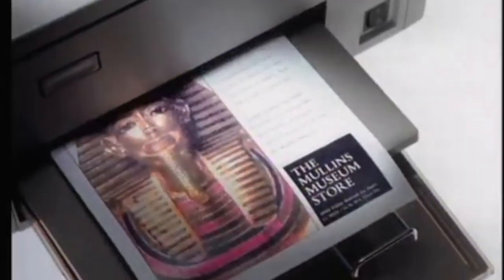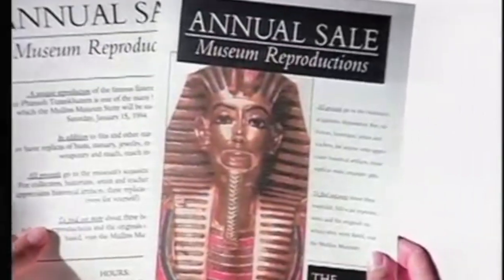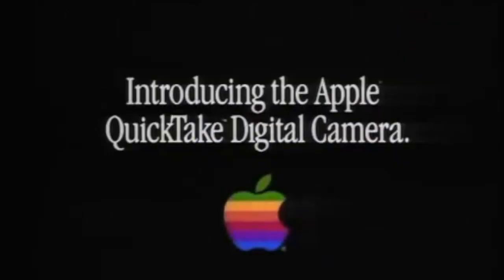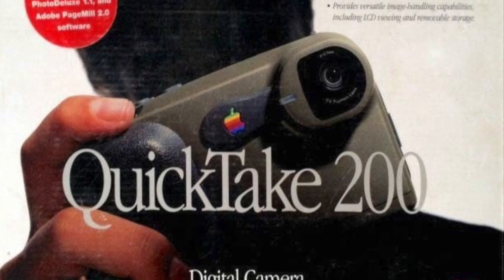For 1996, the QuickTake 200 was easy to use, produced decent pictures, and was inexpensive enough to place digital photography within the reach of the average, non-professional camera user.